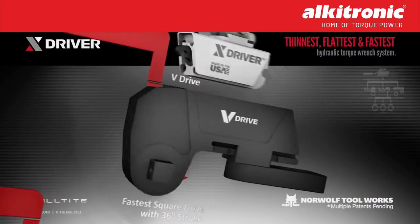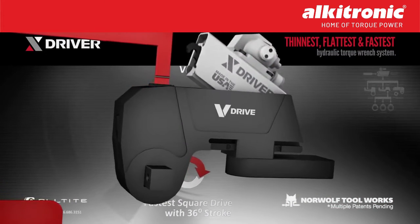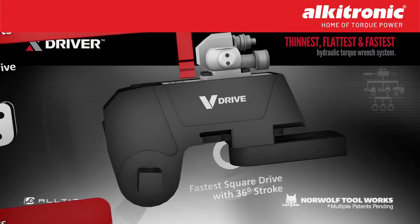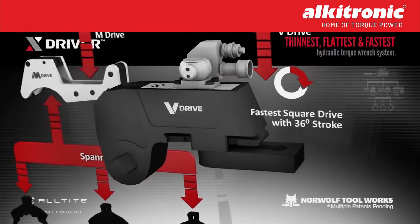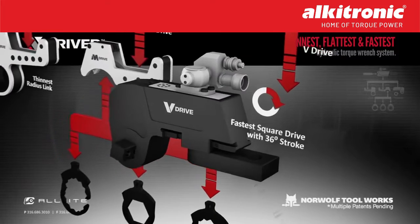The V-Drive is the fastest, most versatile square drive on the market. Boasting up to a 36-degree power stroke, this makes the tool exceed the competition by producing a 30% faster stroke.